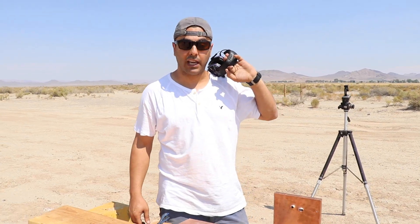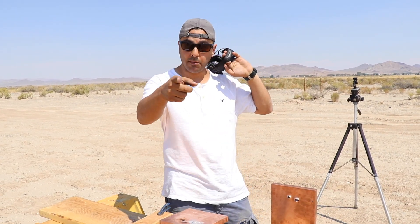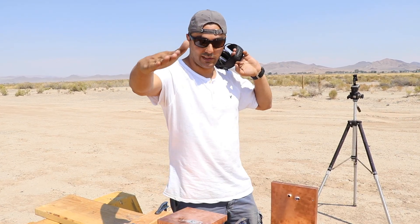That's it for the copper. I hope you guys enjoyed it. Please don't forget to give it a thumbs up, subscribe if you haven't, and as always thank you for watching. We'll see you guys next time.